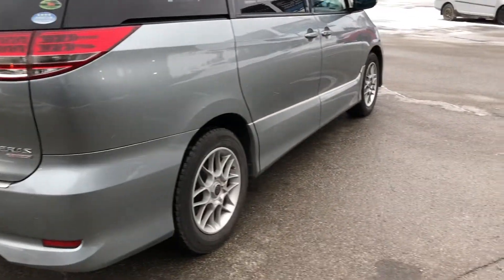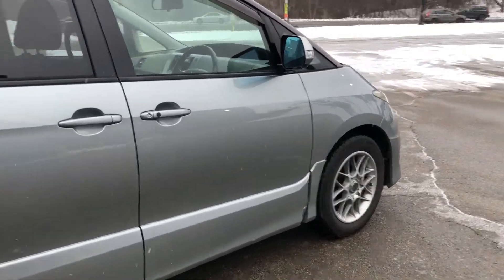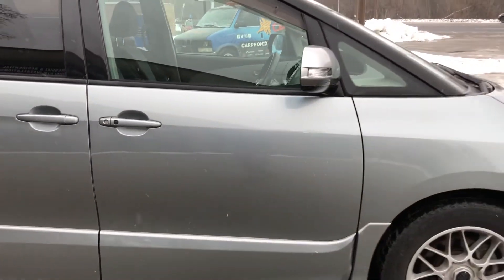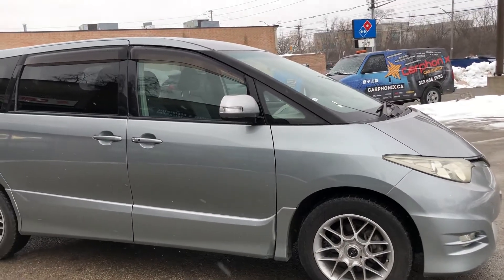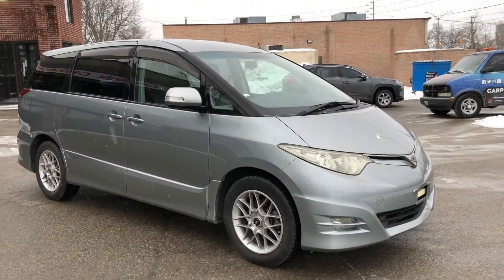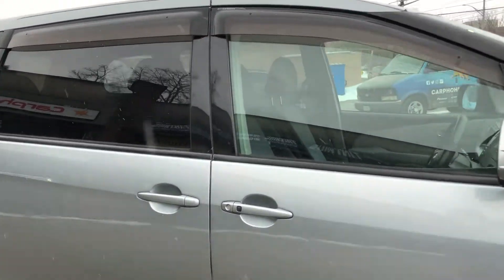There's a lot I like about this van. It's got a smart key, auto slide doors on both sides, and push button all-wheel drive. It's got a really sleek nose, and monsoon guards which are quite discreet compared to the CRVs.